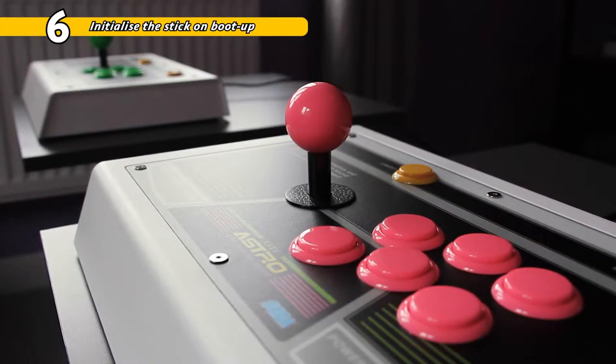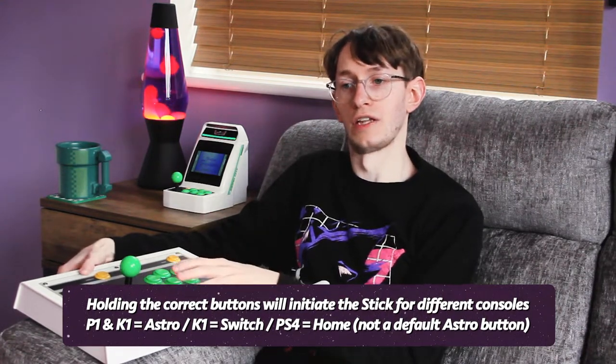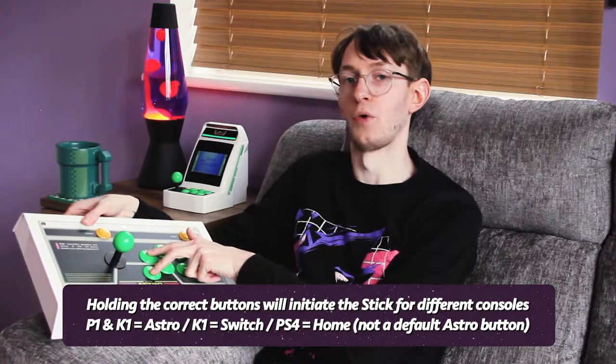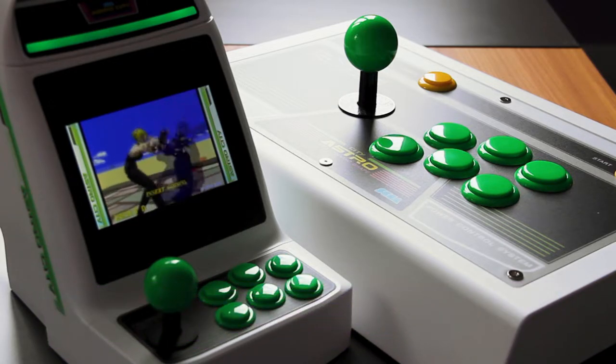Now that the mod is complete, when booting up or connecting the stick to a console, you're going to have to hold down the correct corresponding buttons to let the stick know which system it's connected to. I'll put a link in the description with details on how to do that. For example, when connecting to the Astro City Mini, I hold down P1 and K1 to put the stick into Astro City mode, and that's the same configuration for the Mega Drive Mini as well.